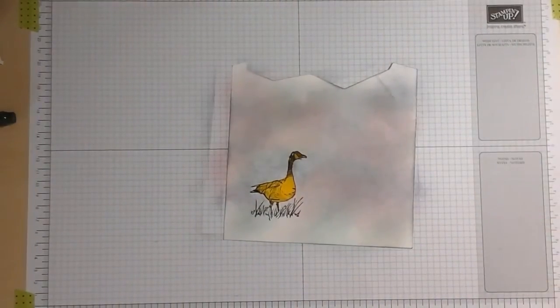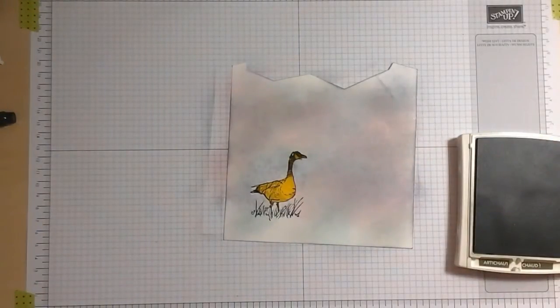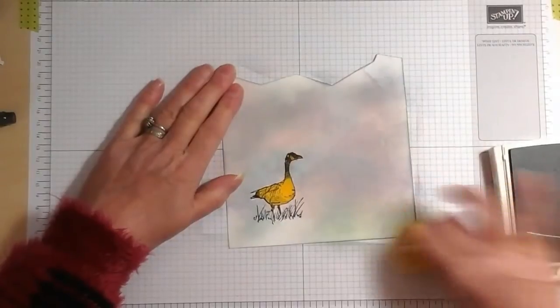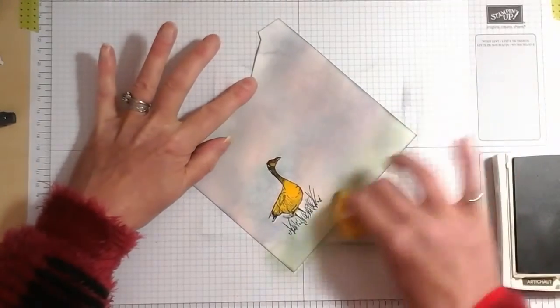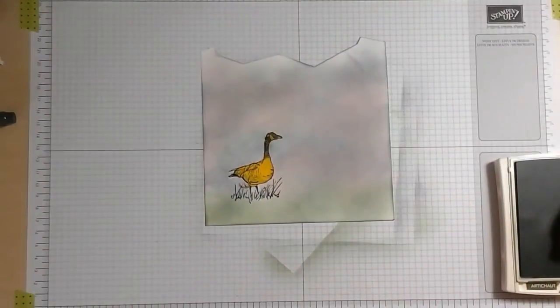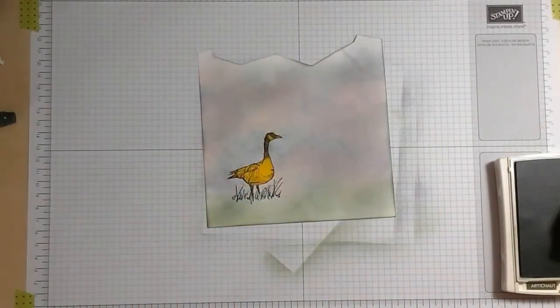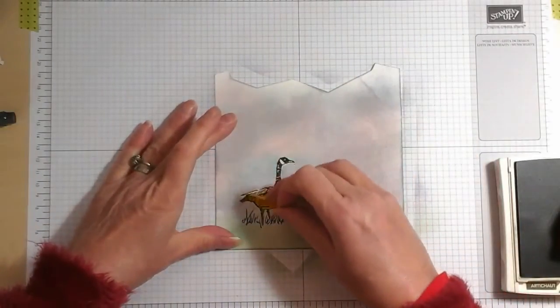I think maybe we should do some ground. I want the ground to be quite dark because you don't tend to see the ground so much first thing in the morning. So I've got some Always Artichoke ink and I'm going to grab a sponge for that. You'll see I actually have one sponge for every colour, just because it makes life easier. There's my background. Before I do any more with the goose, I'll look at that — yeah, that looks fine. So let's take the goose off the top.